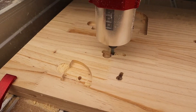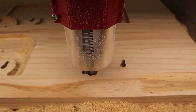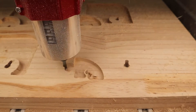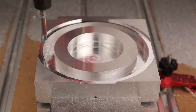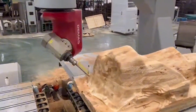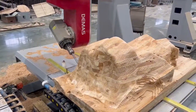That wraps up our reviews of the best CNC router spindles. Each of these spindles has its strengths and weaknesses, so it is important to choose the one that best fits your needs and budget. I hope this video has helped you make an informed decision. Do not forget to subscribe to Reliable Ratings for more reviews and recommendations. All the product links are in the description below. Thanks for watching and I will see you guys in the next video.